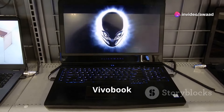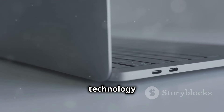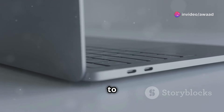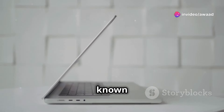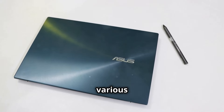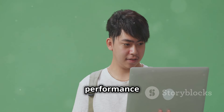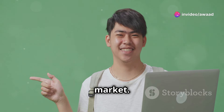The Asus Vivobook S15 OLED aims to bring this premium display technology to a more affordable price point. It's designed to be accessible to a wider audience without compromising on the quality that OLED screens are known for. But is it any good? Let's find out. We'll be looking at various aspects of this laptop, from its build quality and design, to its performance and battery life. We'll also see how it stacks up against other OLED laptops in the market.